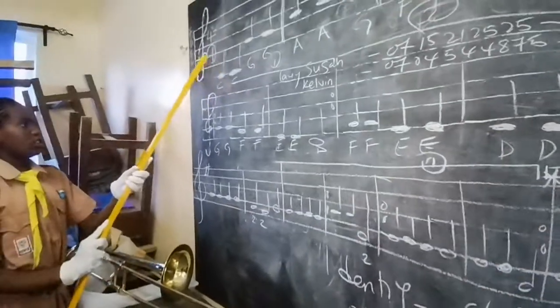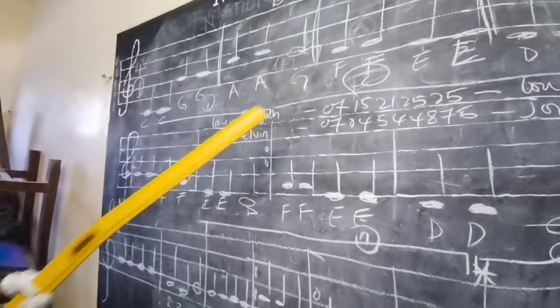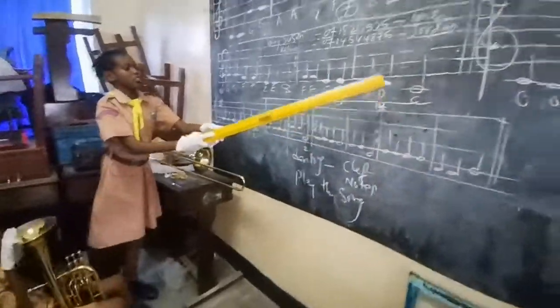At the top. C, C, D, D, G, A, G. Down. F, F, E, E, D, D, C.